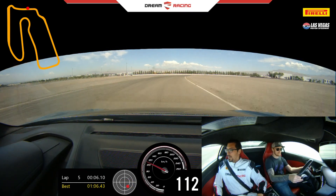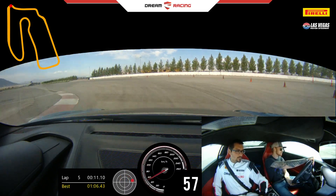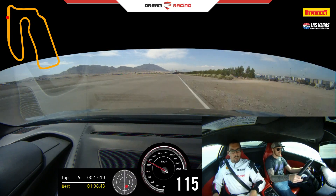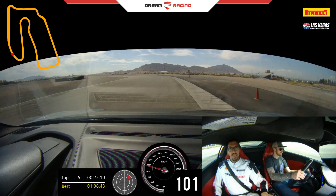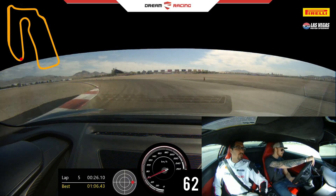Up shift. Pretty hard. One down. One more. Off brakes in. Power out. 100. Get it. Up shift. Now power out — 100.